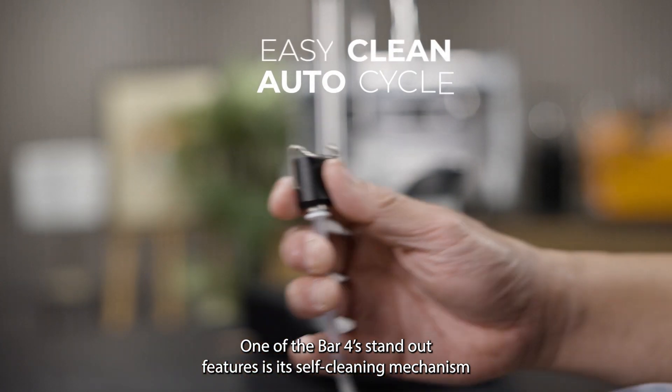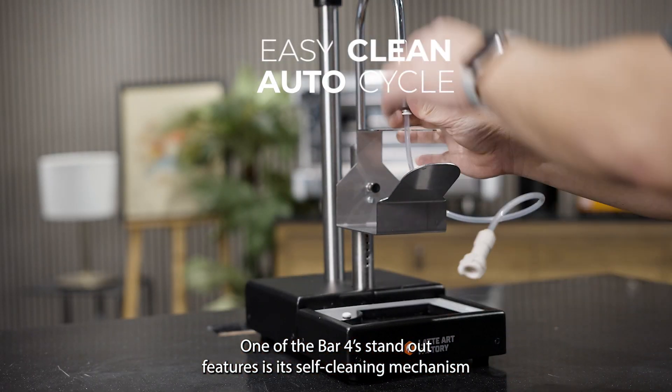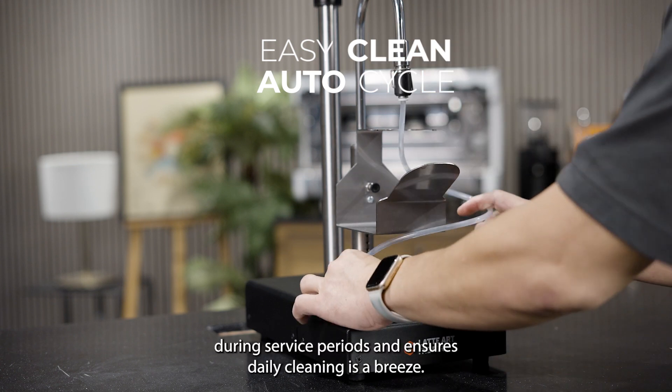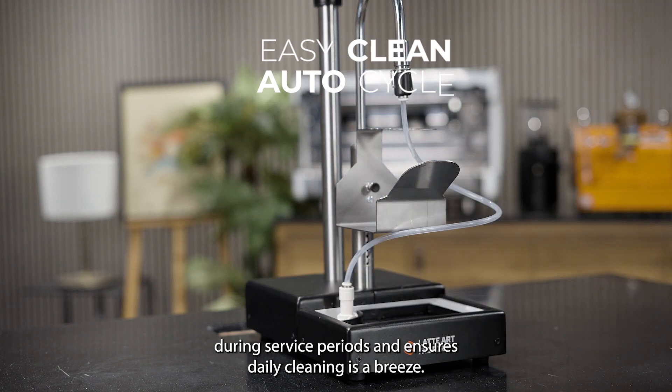One of the Bar 4's standout features is its self-cleaning mechanism with an auto-cycle. This keeps the system clean during service periods and ensures daily cleaning is a breeze.